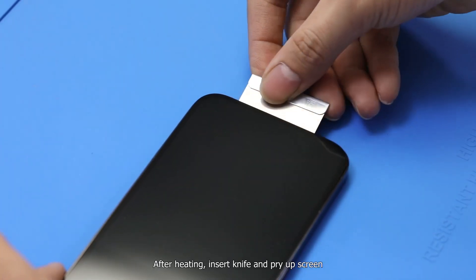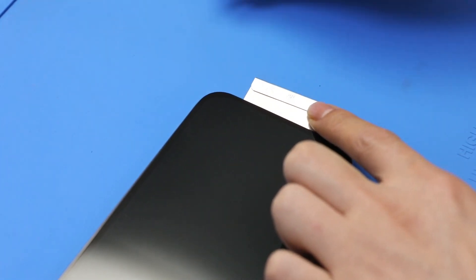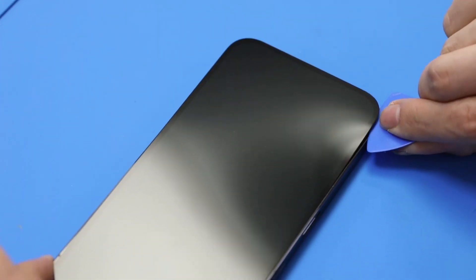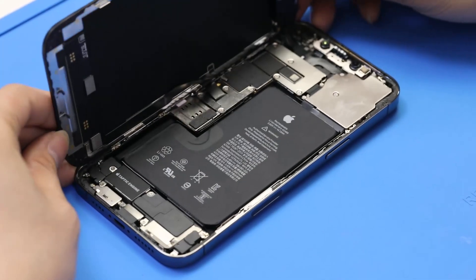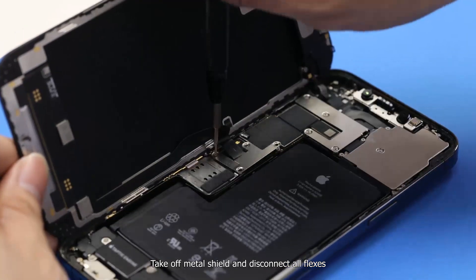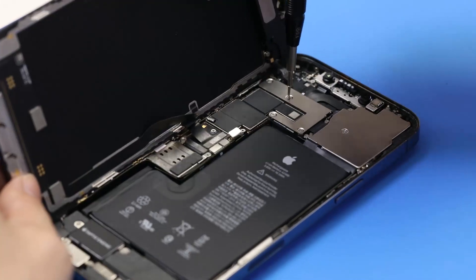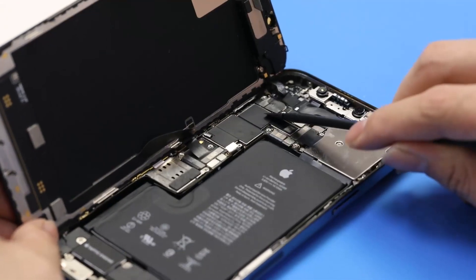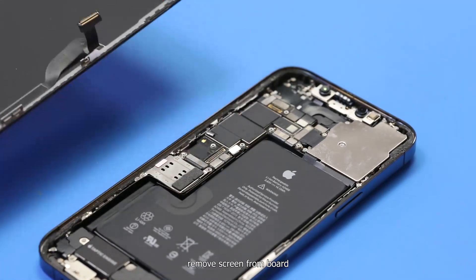After heating, insert a knife on the front screen and slide around with a plastic crowbar to separate the screen. Then take off the metal shield, disconnect all flex cables, and remove the screen from the board.